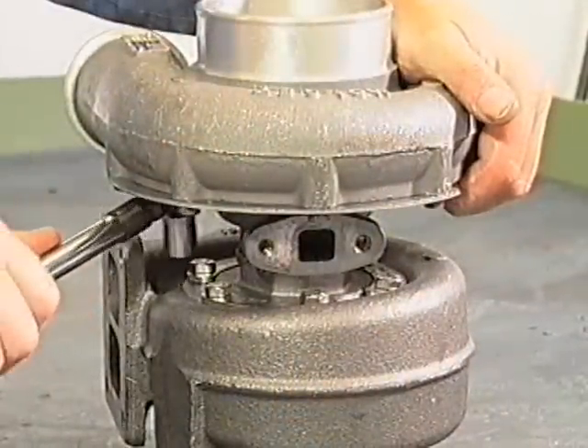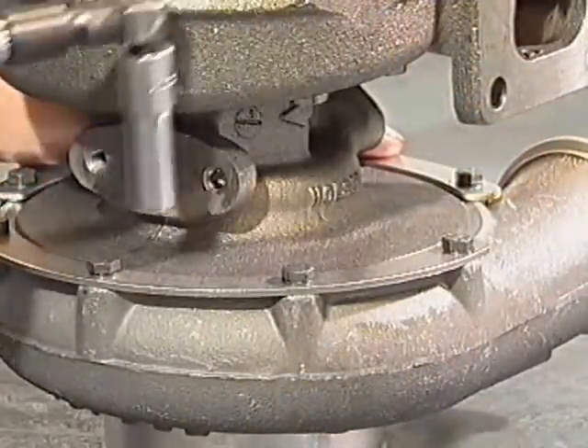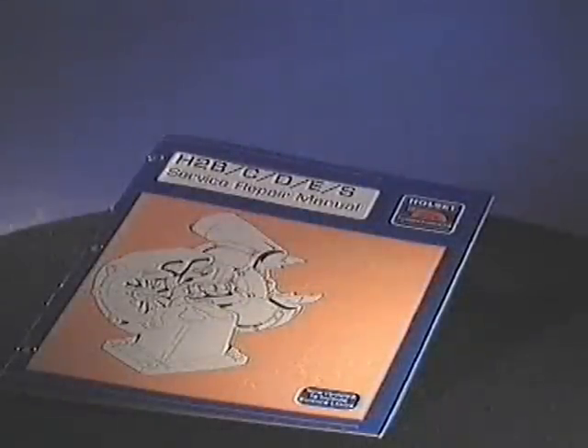Remove the turbocharger and tighten all fasteners to the torques as shown in the Halsit service repair manual.